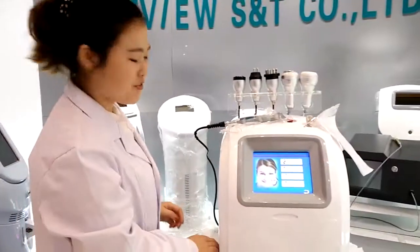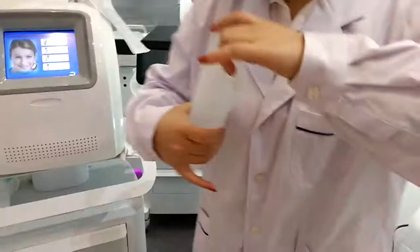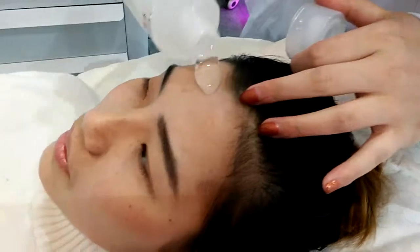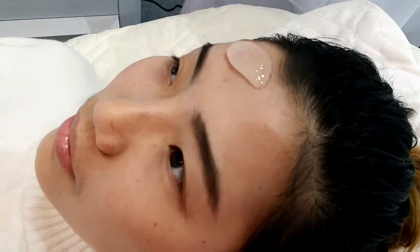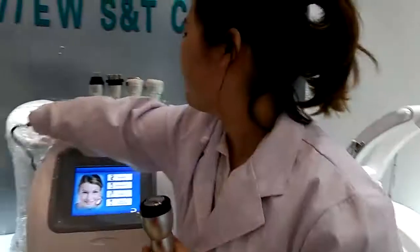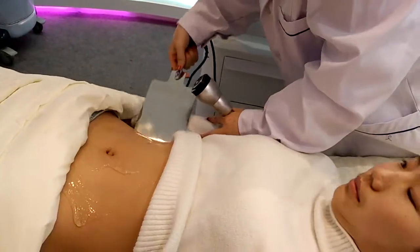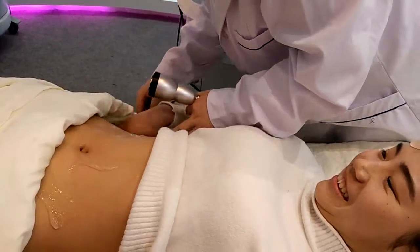Now we will start our skin rejuvenation. First, we need to put some gel. This is the Monopolar RF, and this plate should be placed in contact with the body — you can hold it or put it behind the body.